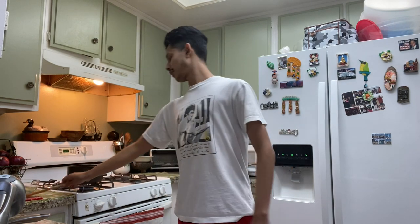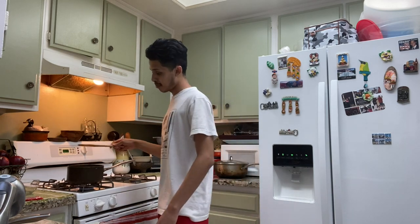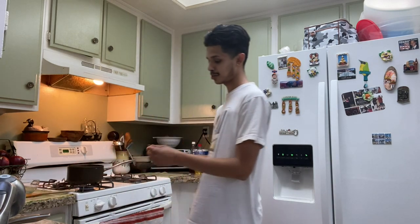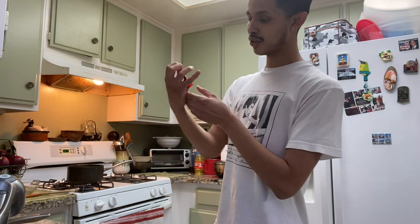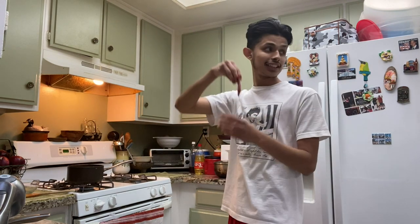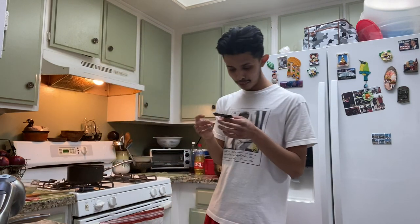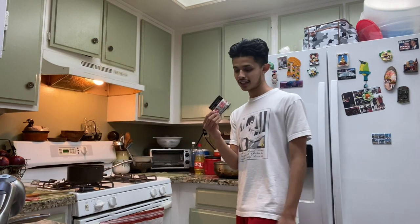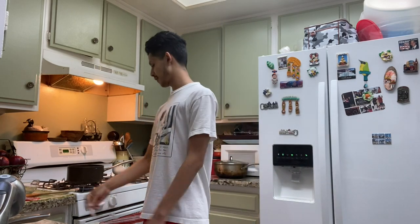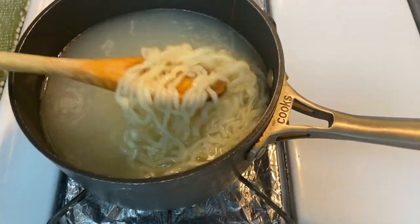The noodles are boiling in the water right now. I was looking at the sauce and it looks pretty chunky - that's how you know it's hot. It's chunky as hell. And right here they got some pepper type thing going on with this little packet right here.